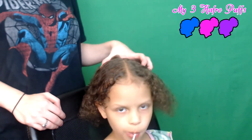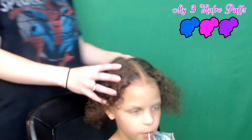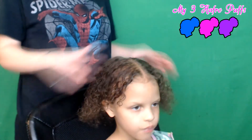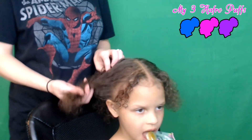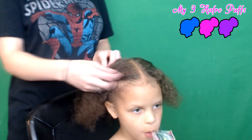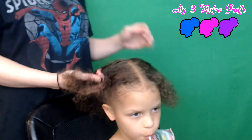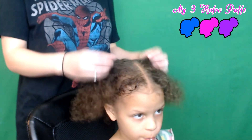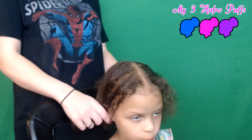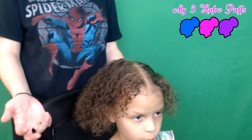Hey everybody and welcome back to the channel. Today I am here with my bean Nina bean and we are going to do a very simple, very quick two-bun hairstyle that is perfect for hair that is super thin, comes out of ponytails real easily, gets real frizzy. It's very hard to keep ponytails in her hair for more than a couple hours because of the way she plays and moves around. This solution actually works very well for her type of hair, but it'll also work for anybody else's hair too.